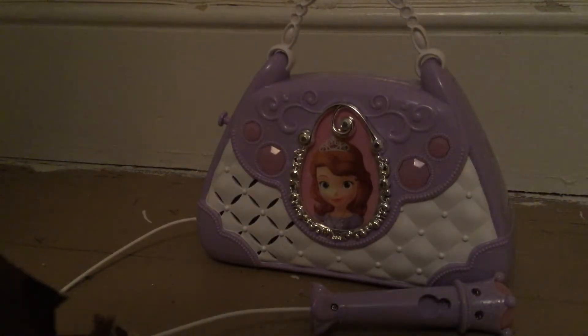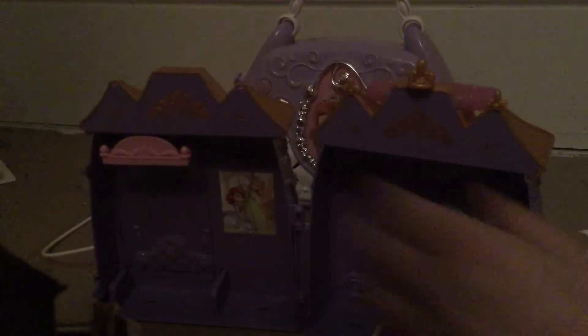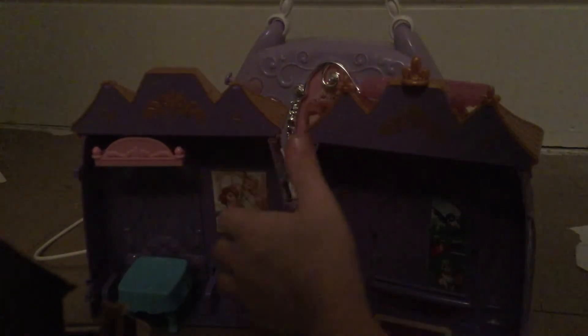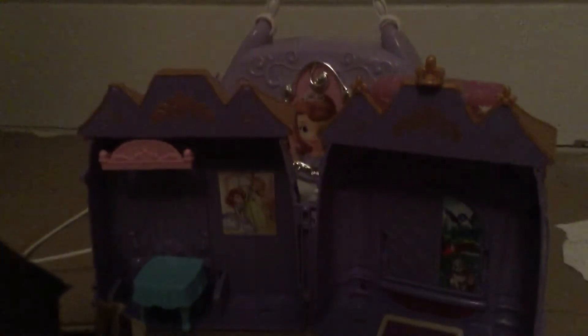Now we're going to look at the house — the little garden house. I'm not totally sure which place this is, but it comes in two halves and it looks like Sofia's room. Oh, and there was a chair in there too.